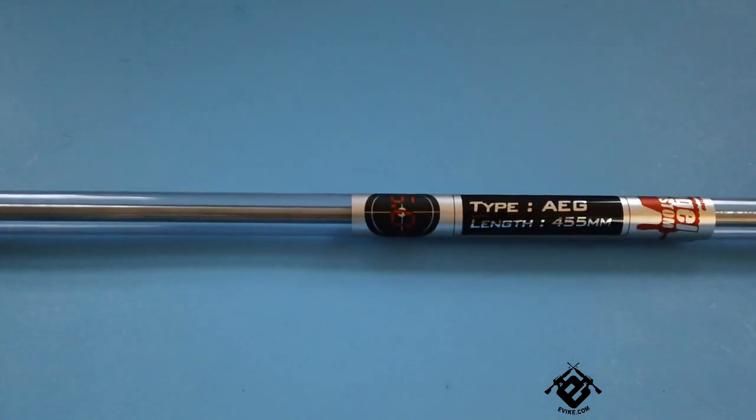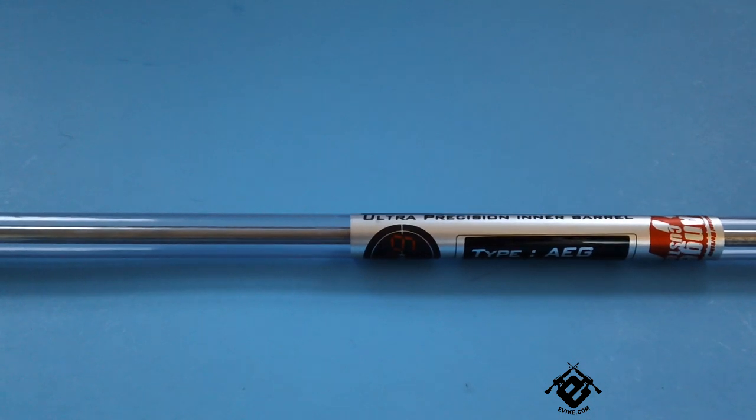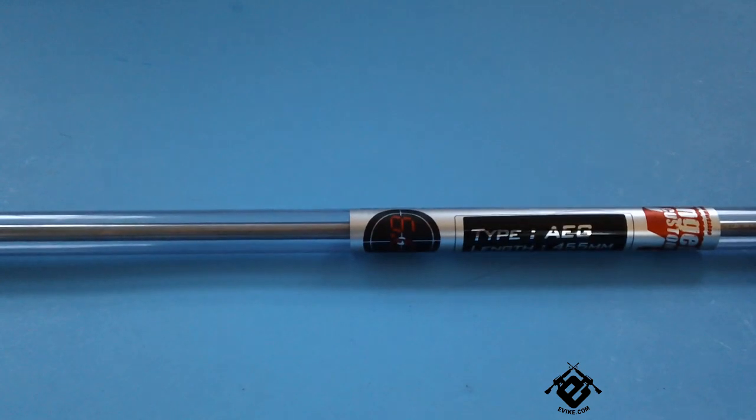This is actually the G2 series, so unlike the G1 series, this is made out of 100% SUS304 stainless steel. The G1 was made of about 80% stainless steel and a mix of some other metal. Angel Custom got rid of that, so they're not really going to cheap out here — you're getting probably the best barrel for the money, if not the best barrel you can buy.